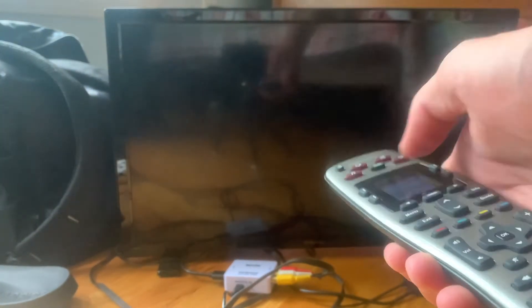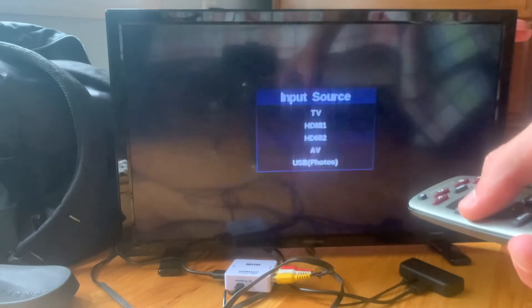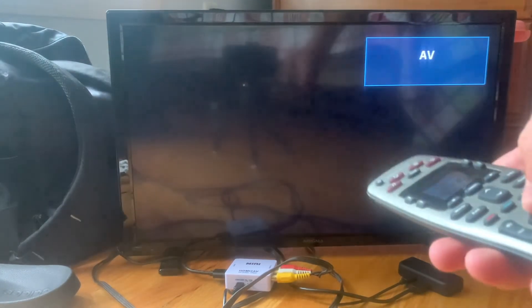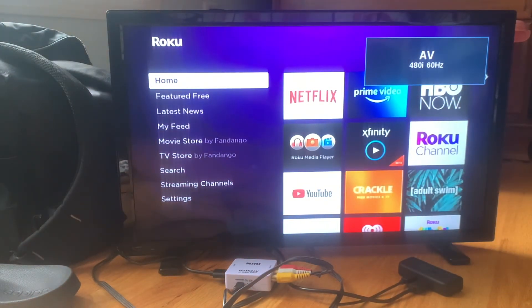Now go ahead and turn on your TV. Once it powers up, select your desired input. And there's the picture — we have now successfully converted HDMI over to AV.